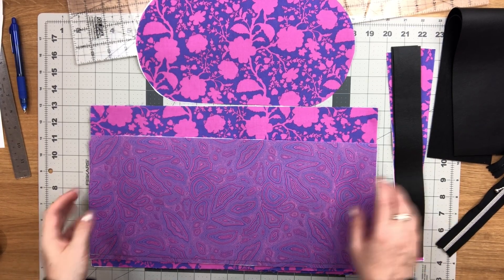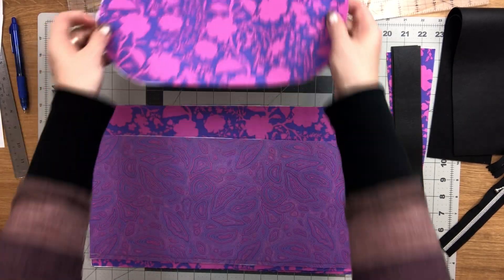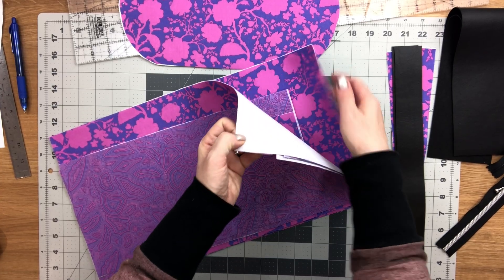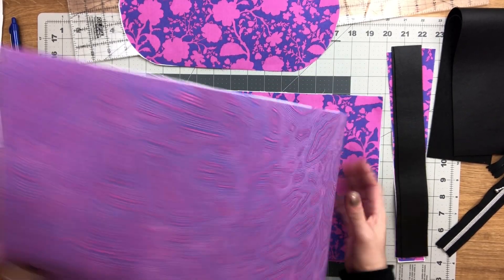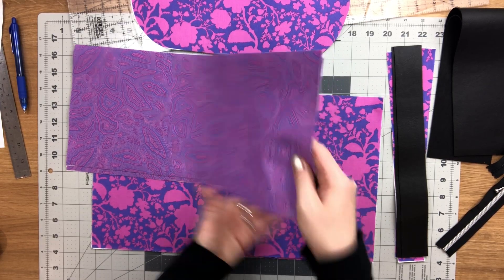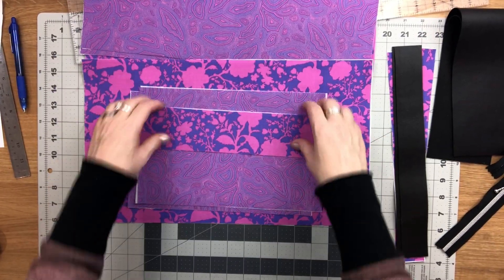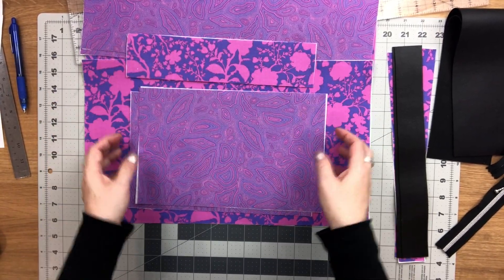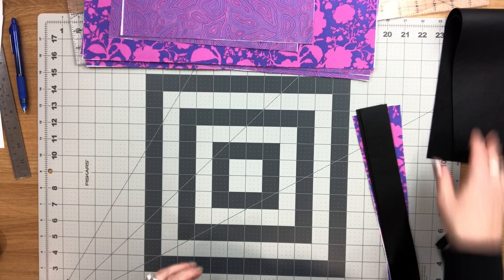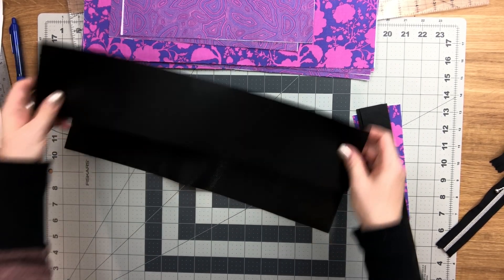You're going to need the following items: your bottom lining piece, both main body lining pieces, your slip pocket pieces — there should be two of them — your interior zipper facing piece, your zipper pocket lining pieces, and the two remaining top band lining pieces.